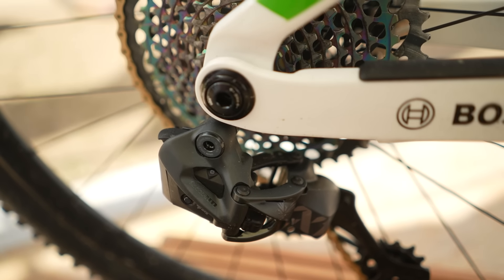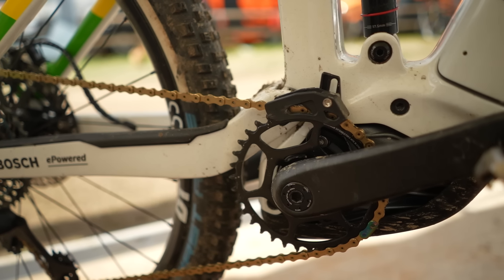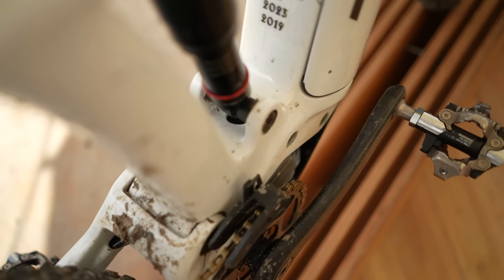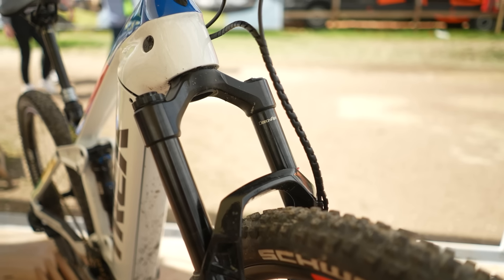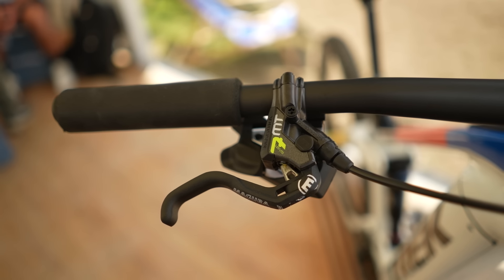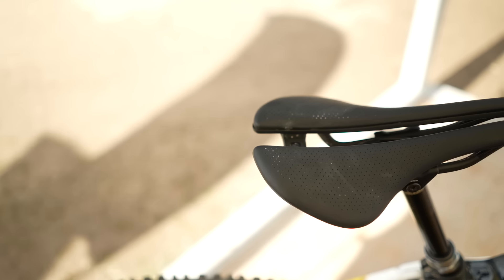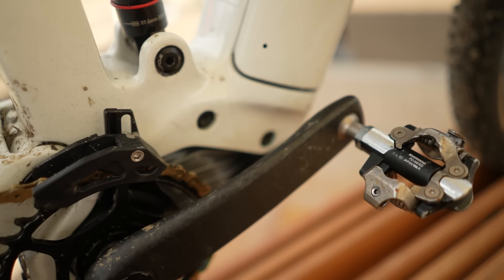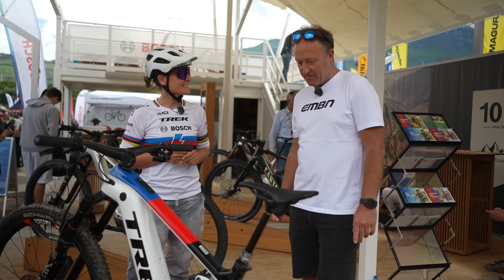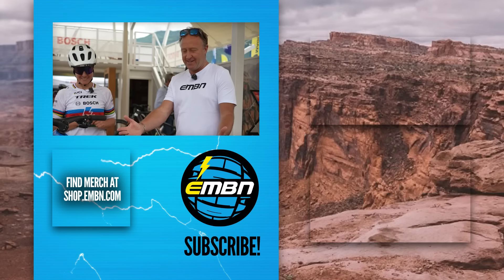Gearing: standard SRAM AXS electronic shifting, with a 50-tooth cassette — nothing special there. The cranks are FSA, 165mm length, with a pretty narrow Q factor for an e-bike, which I really like. RockShox Lyric Ultimate fork up front, 160mm travel. ESI lightweight grips. Magura MT7 brakes. Bontrager saddle. And pedals — always clipped in. Cross country is my background, that's what we do.